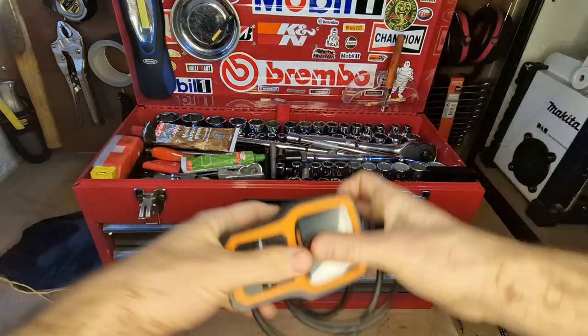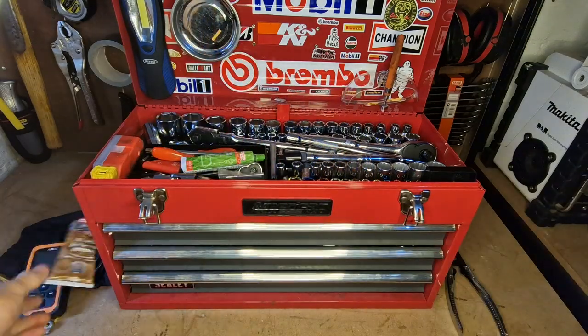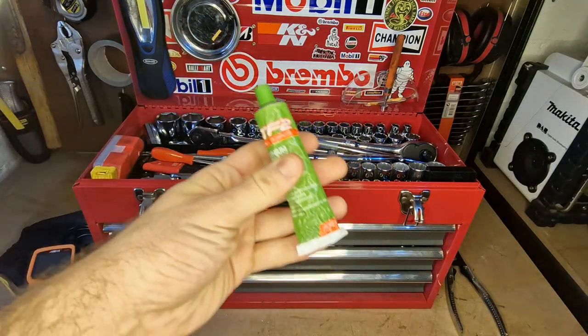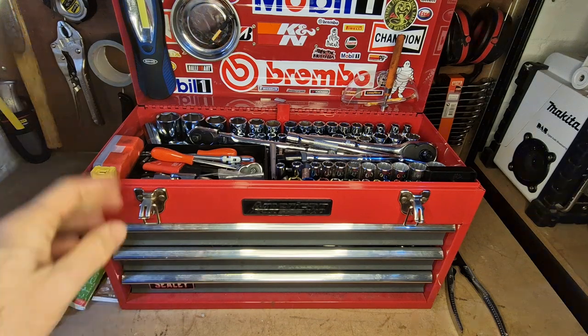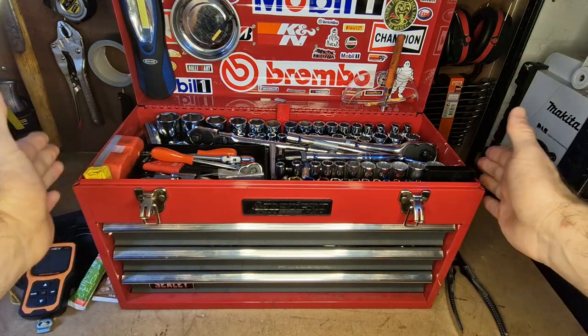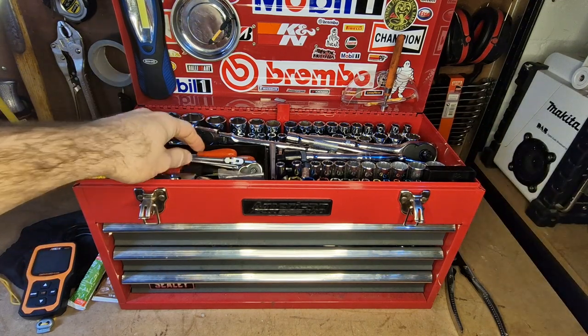I've got a bit of copper grease and copper ease for when I'm working on brakes, and a little bit of lithium grease. I've got bigger tubs of these things, but it's just nice to have a little bit in the toolbox in case I have to take this anywhere on the road.